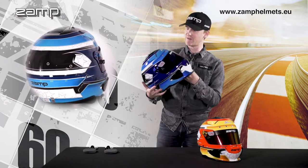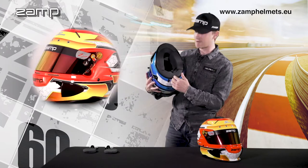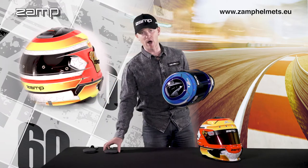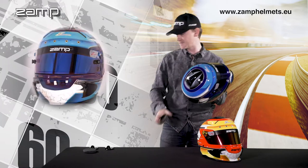This is a perfect stand-out-from-the-crowd helmet. Inside, we have a plush, machine washable and removable liner, plus extra padding included in the box to get more of a bespoke, snug fit if needed.